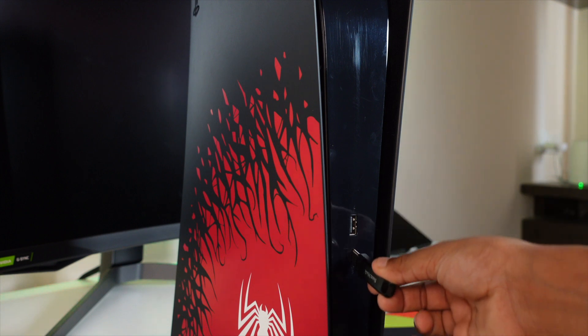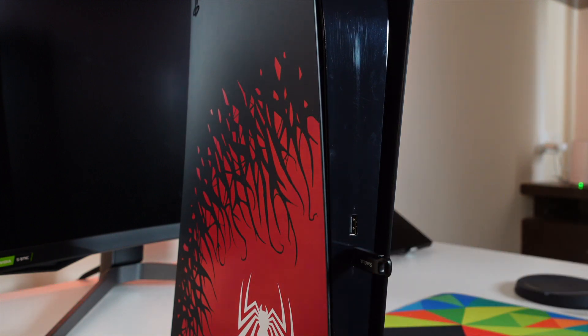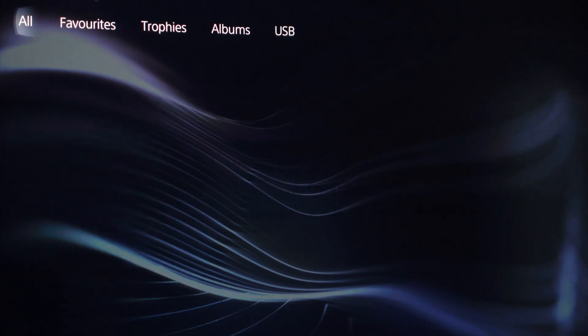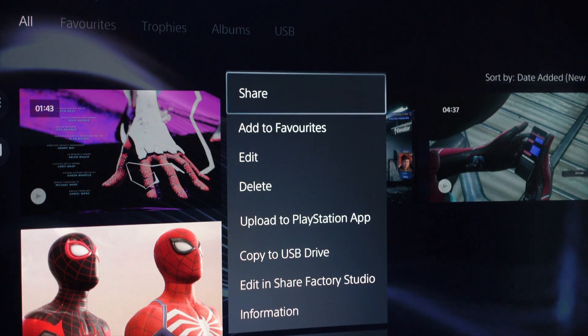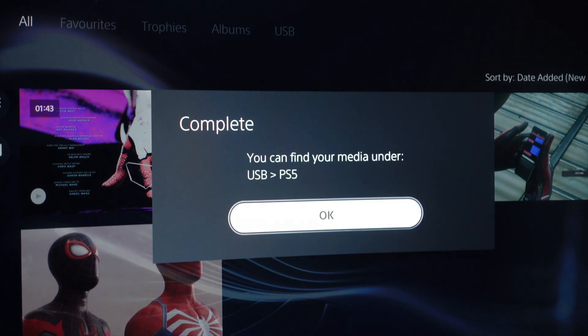To copy game clips from your PS5 to your USB drive, make sure your USB device is formatted to exFAT. Now connect your USB device to PS5. Go to media library where you have stored your game clips. Select the clips you wish to transfer. Click on share, then select copy to USB device. That's it.